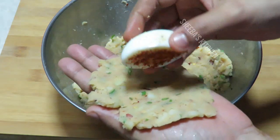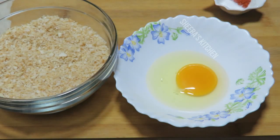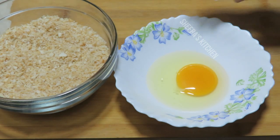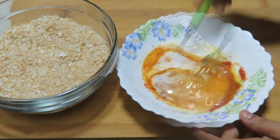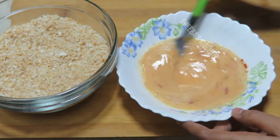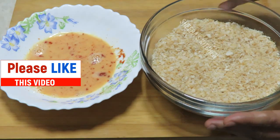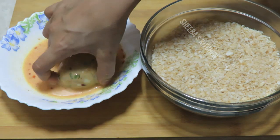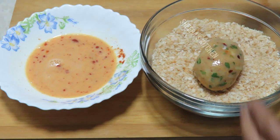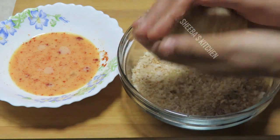I will coat the cutlets and cover them. I have prepared the cutlets and added breadcrumbs. With the other hand, we will coat it and press it with the other hand. The breadcrumbs on it will go well.